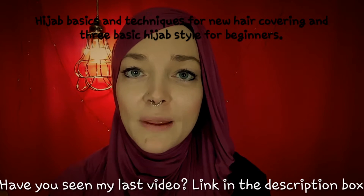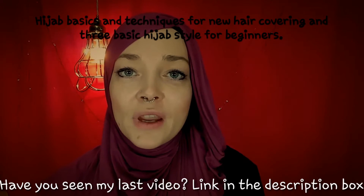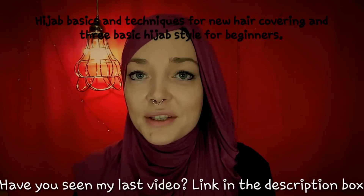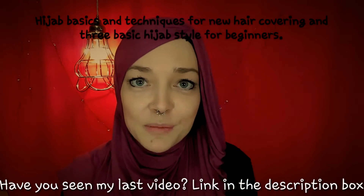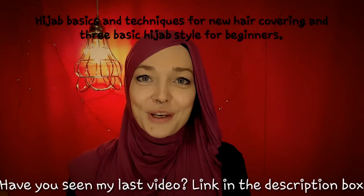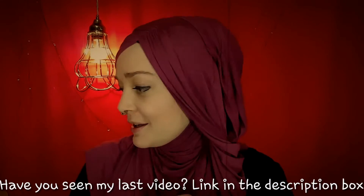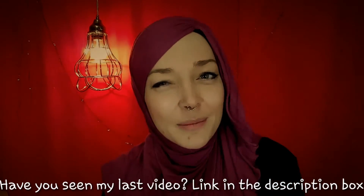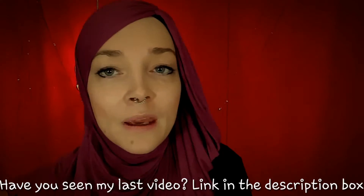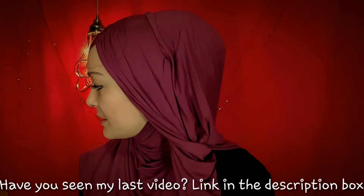Assalamu alaikum, welcome back to my channel. I'm back for another video tutorial, but this time it's not a hijab wrap tutorial. I was requested many weeks ago to do how to do your hair under the hijab. I have gone over the basics and I have a live hair model to do the video with me — she will be arriving soon. I'm very excited and a little nervous since I've never had a guest before. Before she gets here, I'm going to go over some hijab basics, essentials, and helpful items.